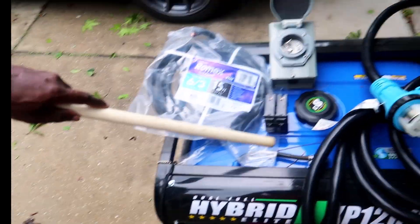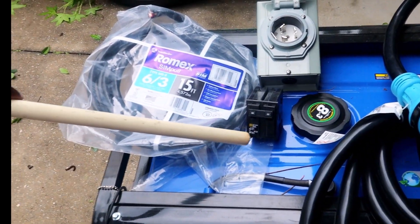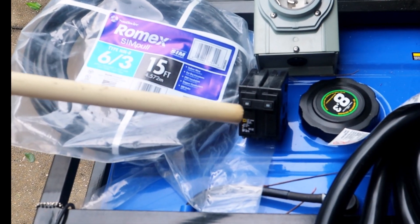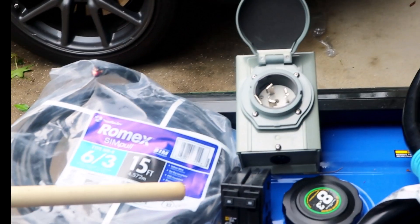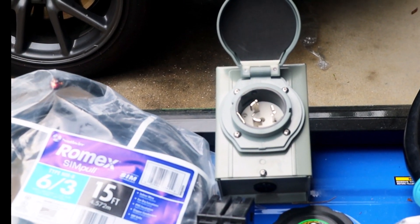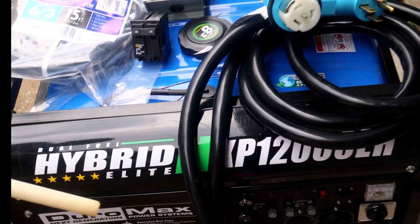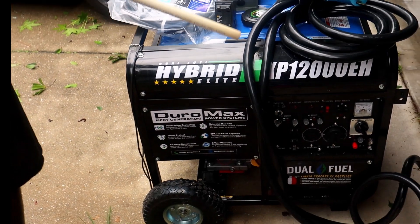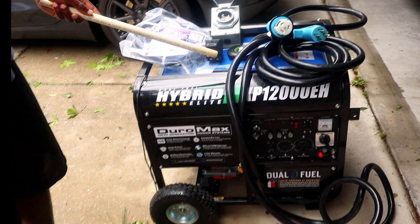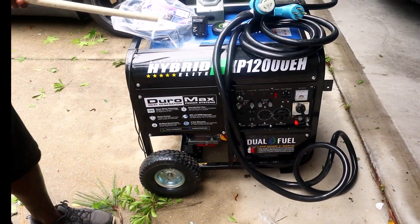We'll have a 50-amp breaker here — this is the Square D brand for my box. We have the receptacle for it and obviously we have our generator right here. It supposedly puts out 12,000 watts, but I think it's going to put out about 8,000 watts on hybrid.